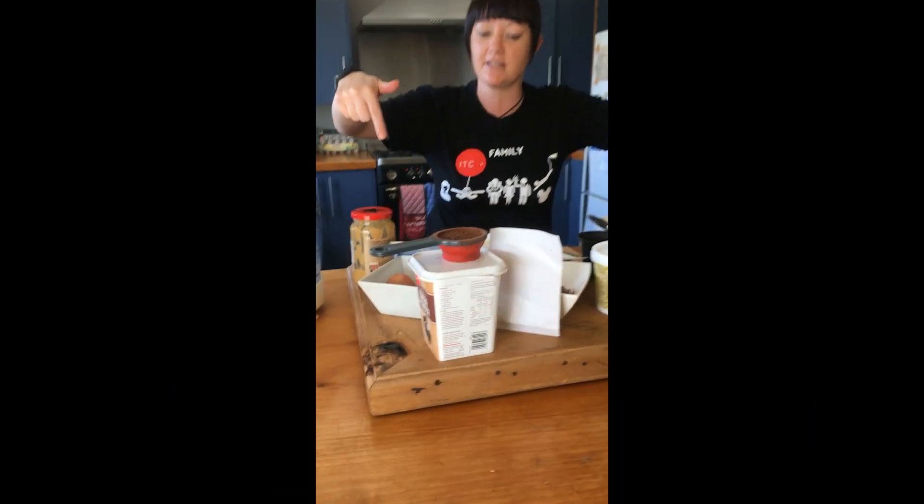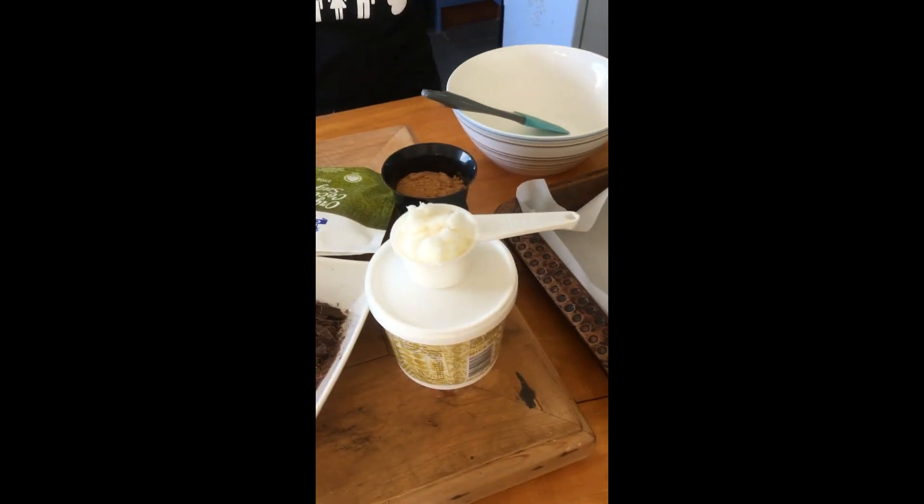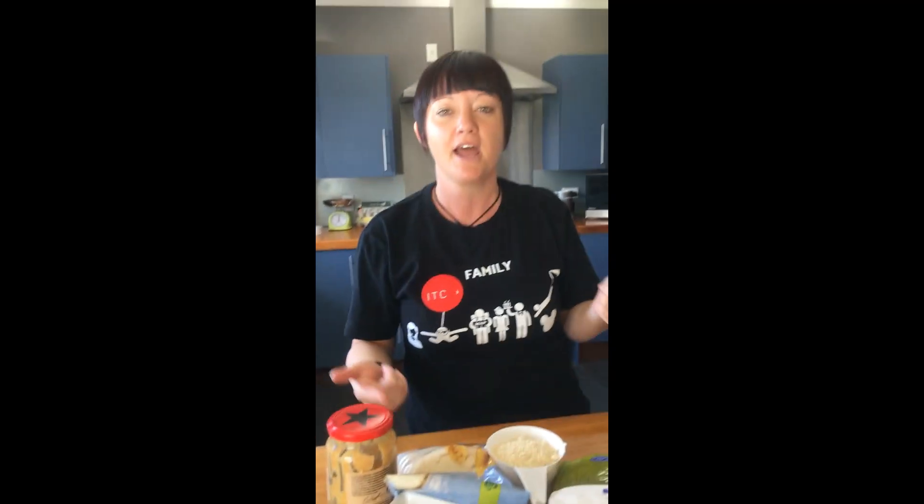There's a whole bunch of ingredients here which will be in the comments of this video. We're going with some dark chocolate, coconut sugar, some almond meal. This is gluten free, low sugar and a healthy treat. Check it out guys, the recipe's coming up right now.